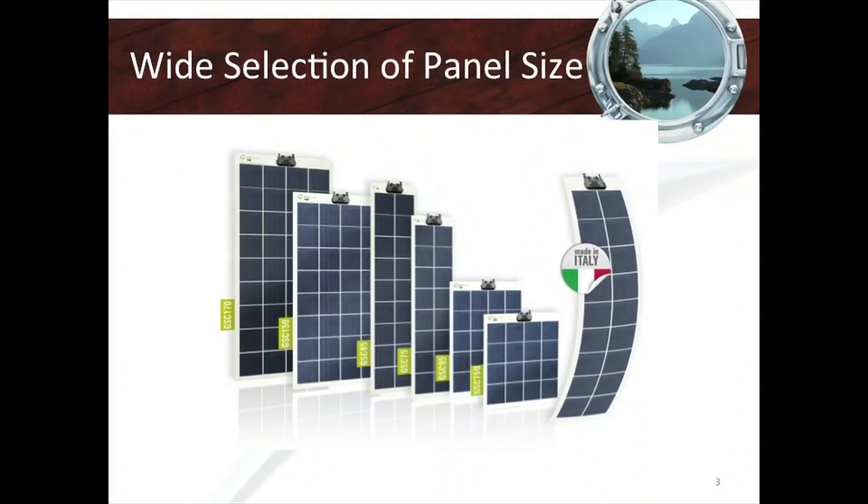This is just one example of the selection available. There are literally different manufacturers, different panel sizes, and different efficiencies to choose from.